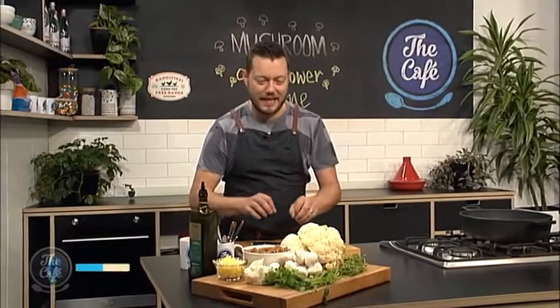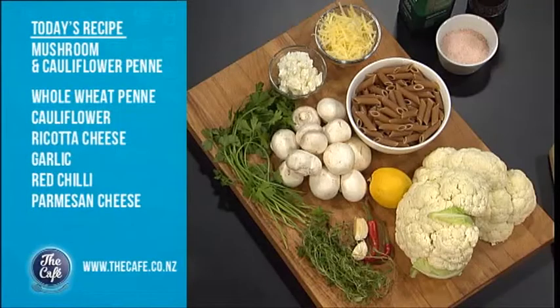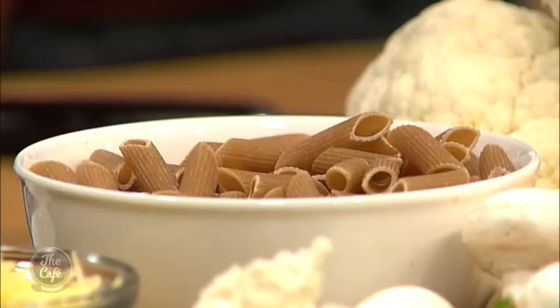I've got a vegetarian dish for you today - it's going to be great. We've got cauliflower, beautiful butter mushrooms, lots of fresh herbs and cheese. It's going to be absolutely fantastic, and you can make this super healthy by using wholemeal pasta, or any type of pasta you want - even insect pasta if you want, because it's high in protein.